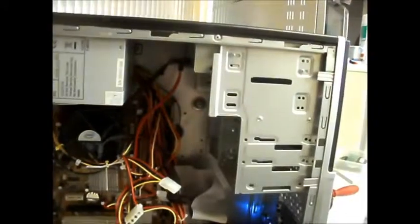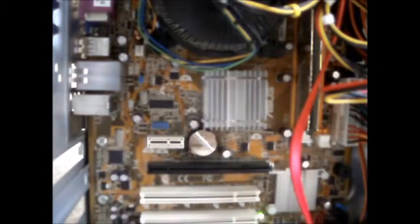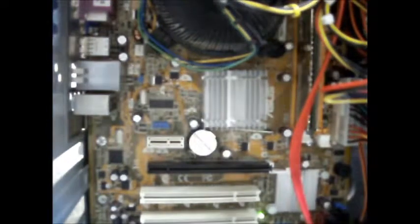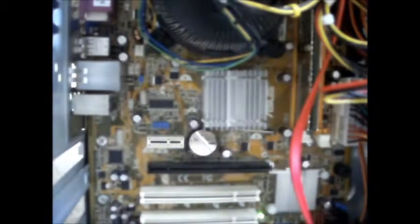That fan doesn't sound healthy either. We got beeped - and there's no output. What does a single beep mean? Maybe a single beep is a faulty processor. So I've got another one that turns on but doesn't do much else. That's another one for the look-at-later pile.